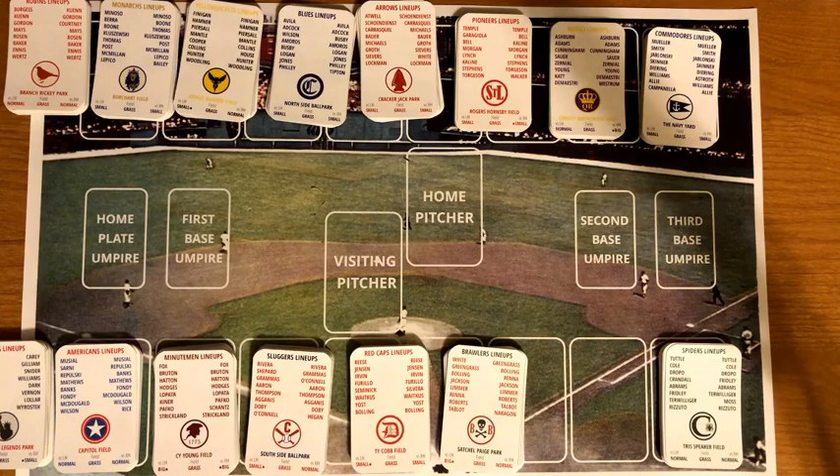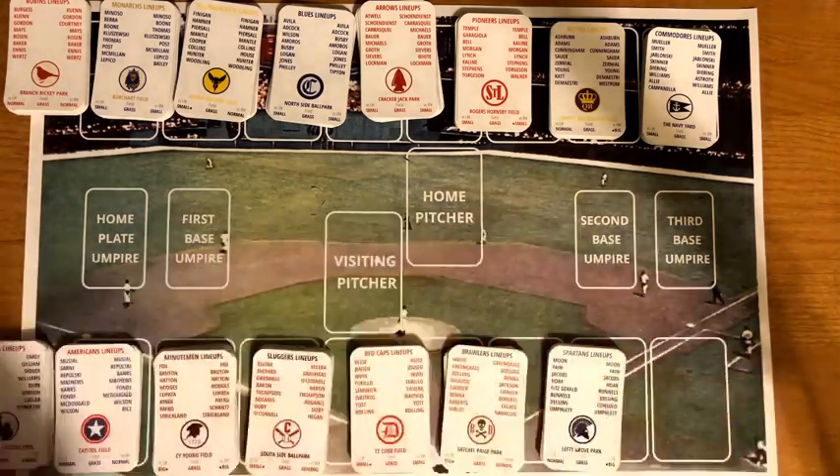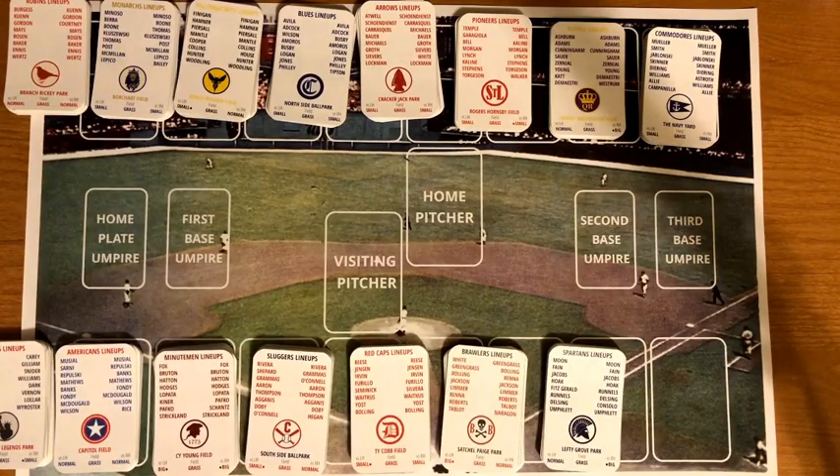Interestingly, Vern Law was the pitcher for the creator's only perfect game and only no-hitter ever in any tabletop baseball game — using an all-time greatest Pirates set against the St. Louis Cardinals.